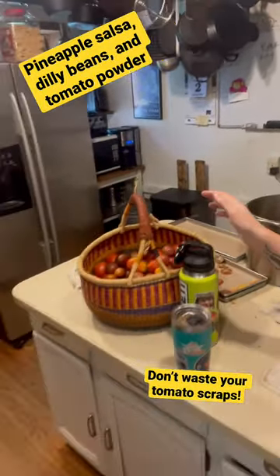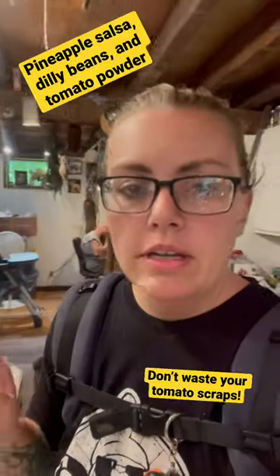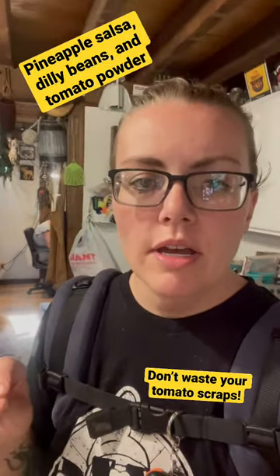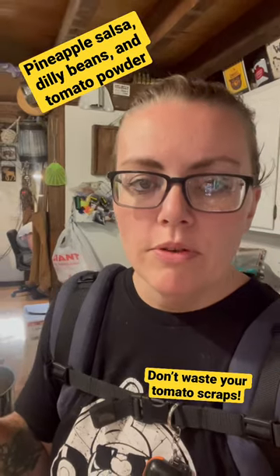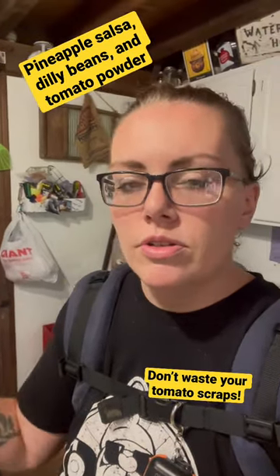I got a basket full of tomatoes from the garden last night and a bowl full of green beans. Today we're going to can some pineapple salsa and some dilly beans, just to use up the stuff we pulled from the garden. I also got some okra and peppers — we're going to throw those into the salsa, pull some onions from storage and put that in there too.